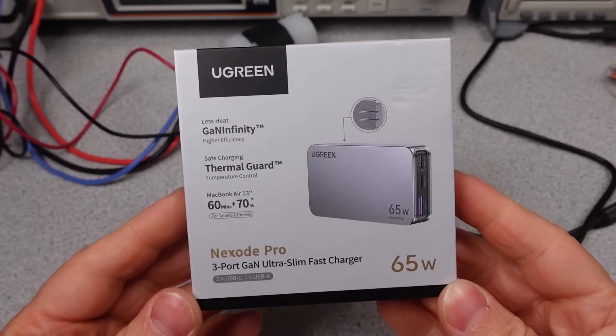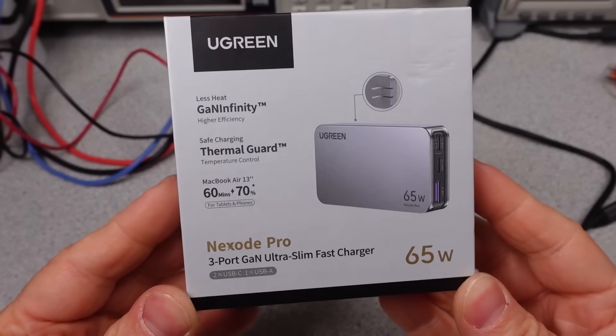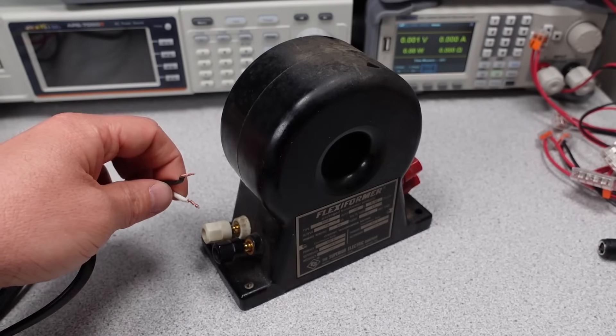Hello, welcome to a new video. This charger has been out for a while, and as usual, I get to things when I get to things. Someday I'll be first at something that isn't a 1950s piece of technology.